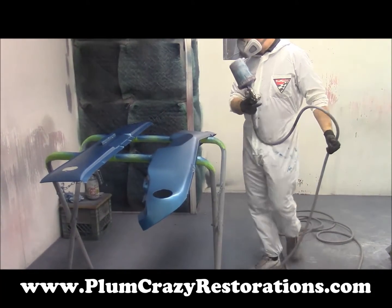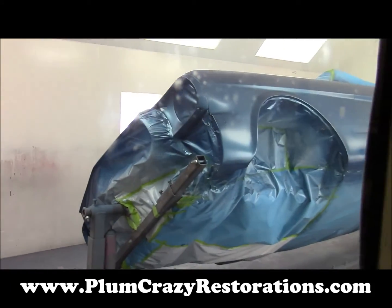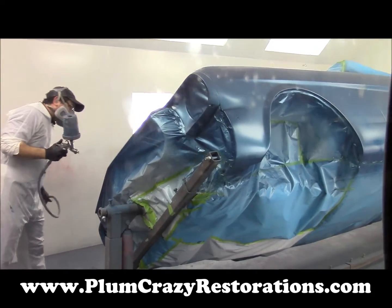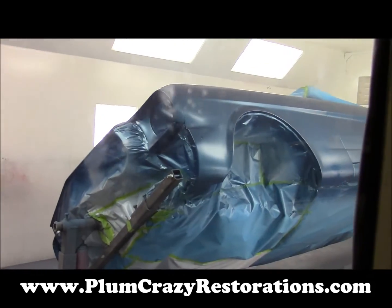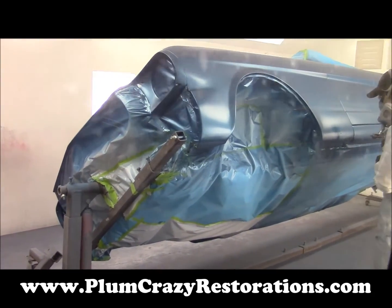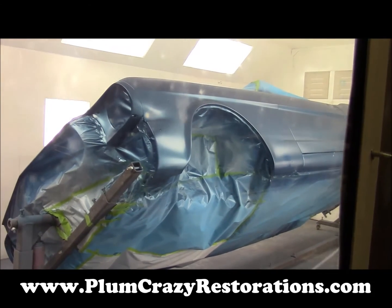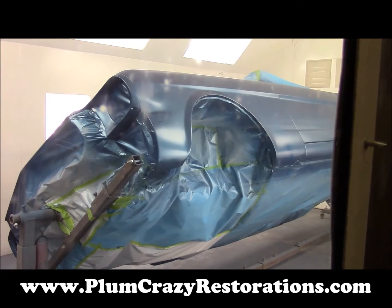This is the control coat now that we're doing on the car. Basically all this helps do is equalize the whole paint job and helps all the metallics sit down very nicely and evenly and flat, and really helps the overall look of the car. We'll follow up with the clear coat process next.